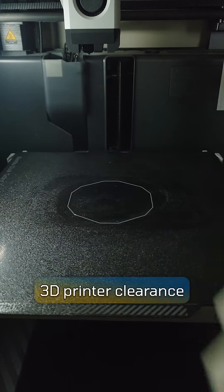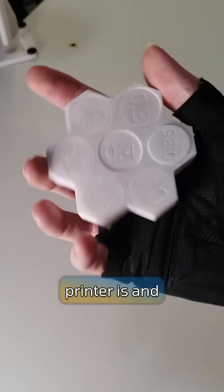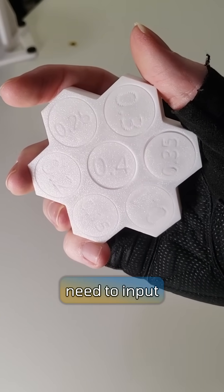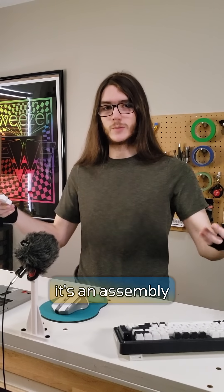What I have here is a 3D printer clearance and tolerance tester. What these do is let you see how accurate your printer is and what kind of clearance values you'll need to input to make sure that your parts don't fuse together, or so they fit together properly if it's an assembly of sorts.